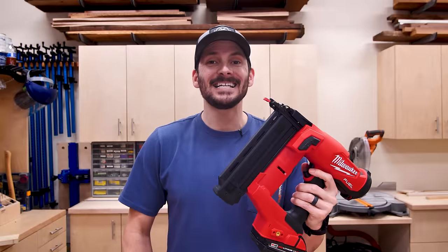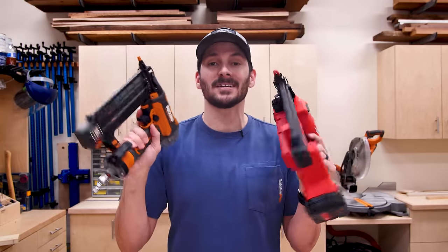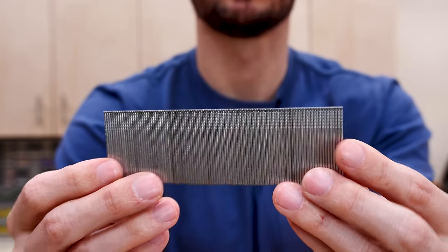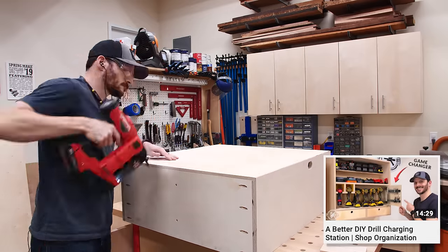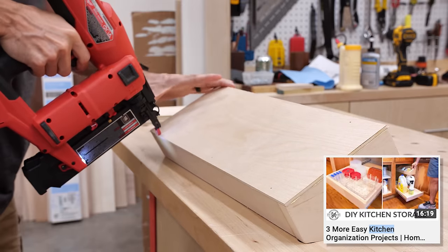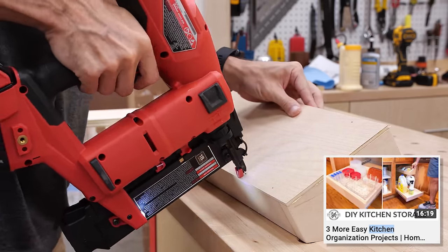Next up is the 18 gauge nailer, or the brad nailer. I have cordless as well as pneumatic varieties of these and I'll tell you about the pros and cons a little bit later. This shoots a much smaller nail but it does still have a head to it. These are generally in the 5/8 to about 2 inch range. This is the nailer that I use the most — the 18 gauge is definitely the workhorse. That's the one I would recommend if you're a beginner and you just want to have one nailer to start off with.